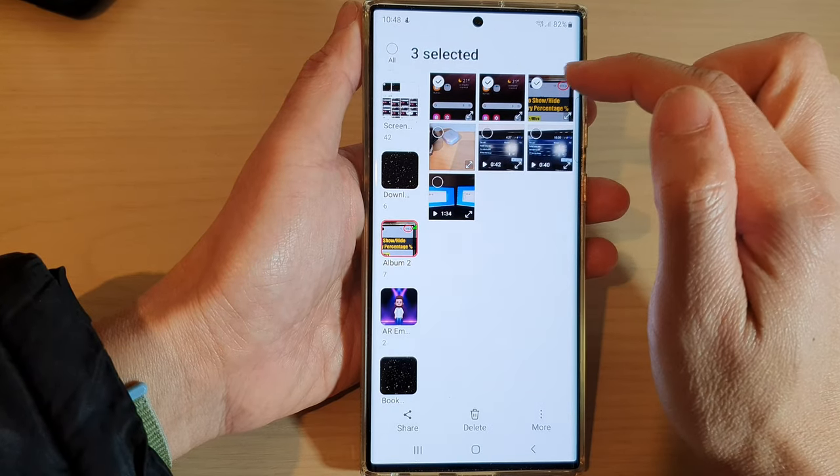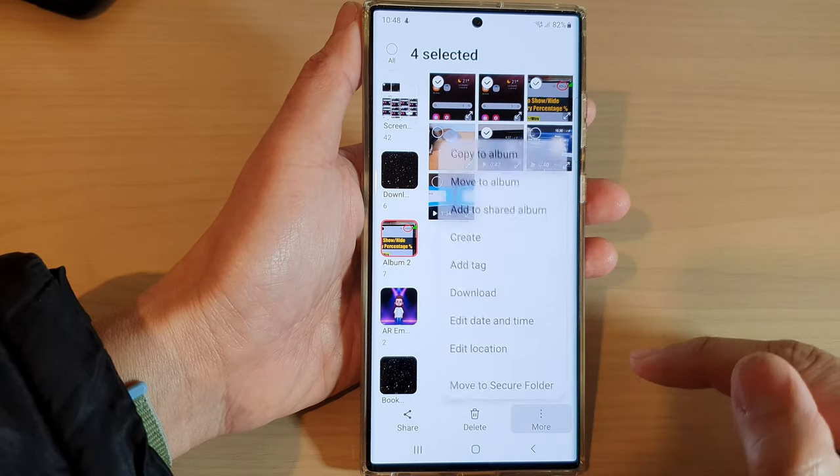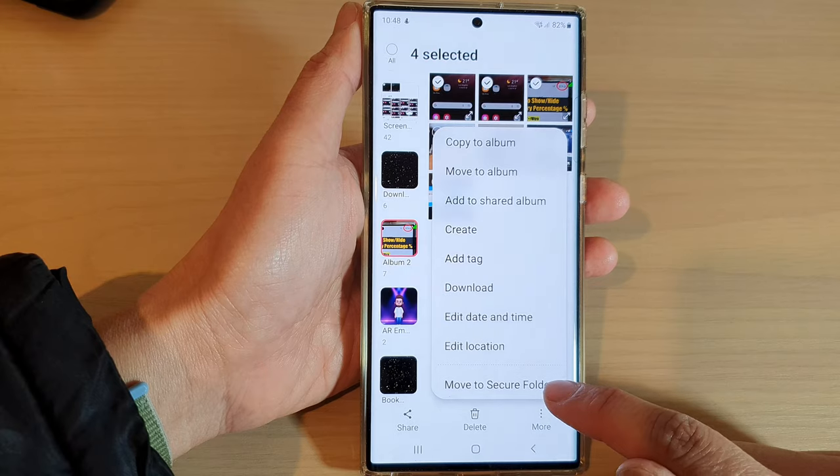So in here, I'm going to select three pictures and one video, and then tap on the more button at the bottom. Next, tap on move to secure folder.